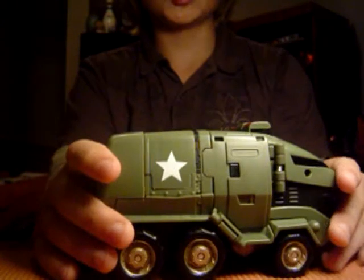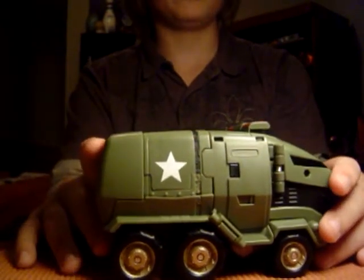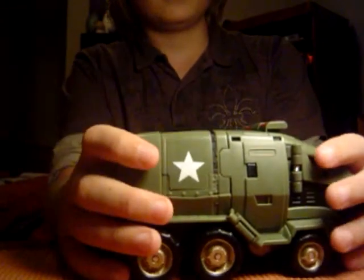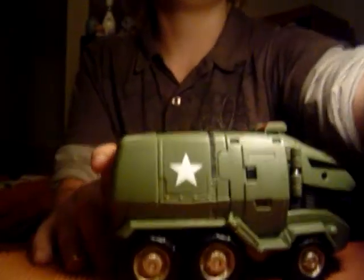Well, here he is — Voyager Bulkhead. I don't have any vehicles to compare him with, so this is it. If you were looking to buy him, I'd really recommend it. Thank you for watching and subscribe. Bye-bye.